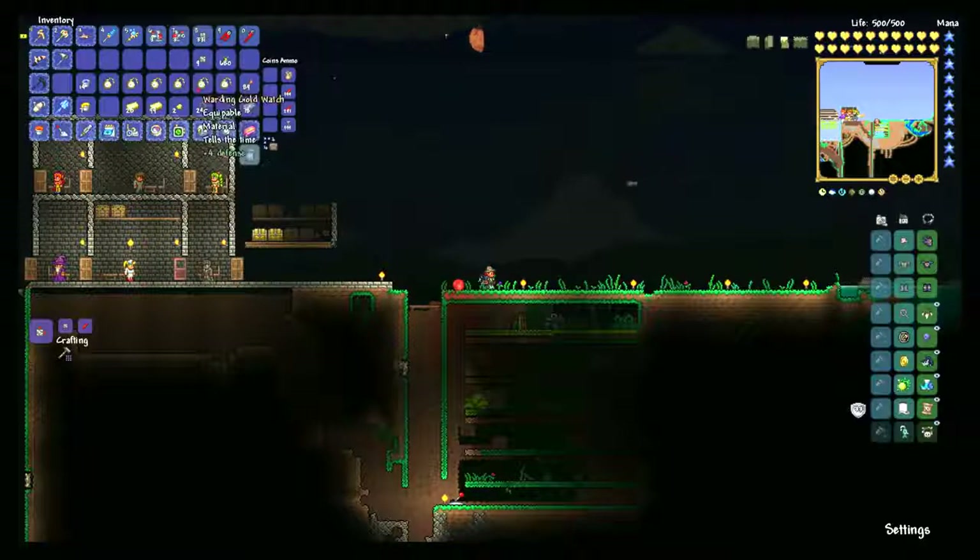In order to do this, there are a couple of things we're going to need. We're gonna need some sort of building block — I'm using gray bricks. You're gonna want inlet and outlet pumps. These can be made with either lead or iron bars and one piece of wire. You need 10 bars and one wire to make each of them, so here I needed 60 bars and six wires — not too shabby.